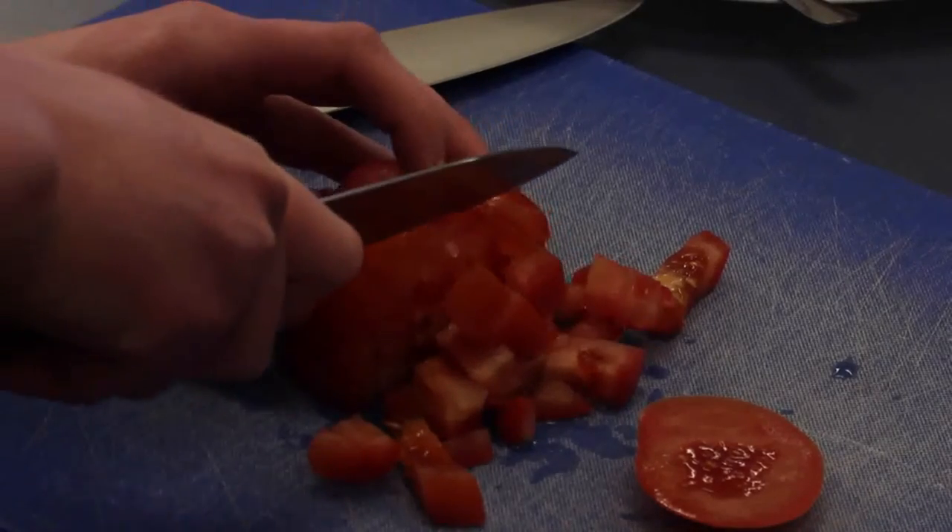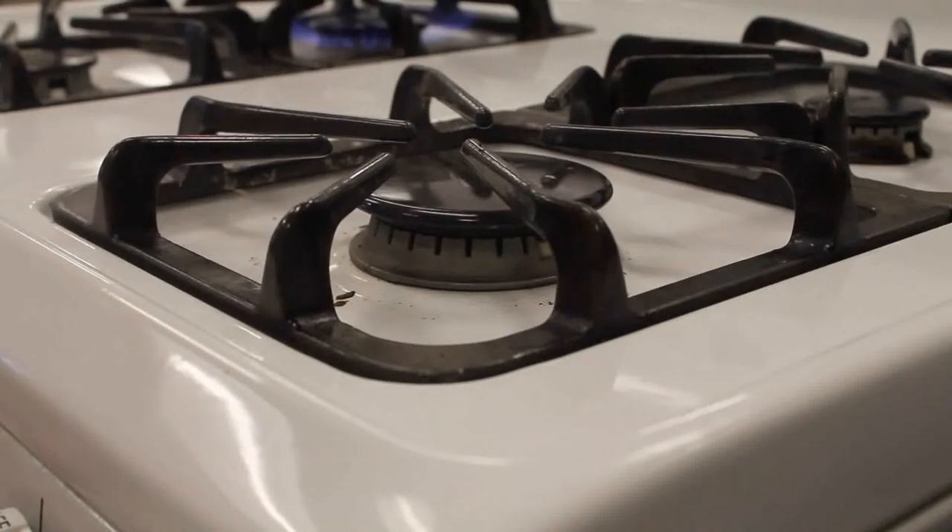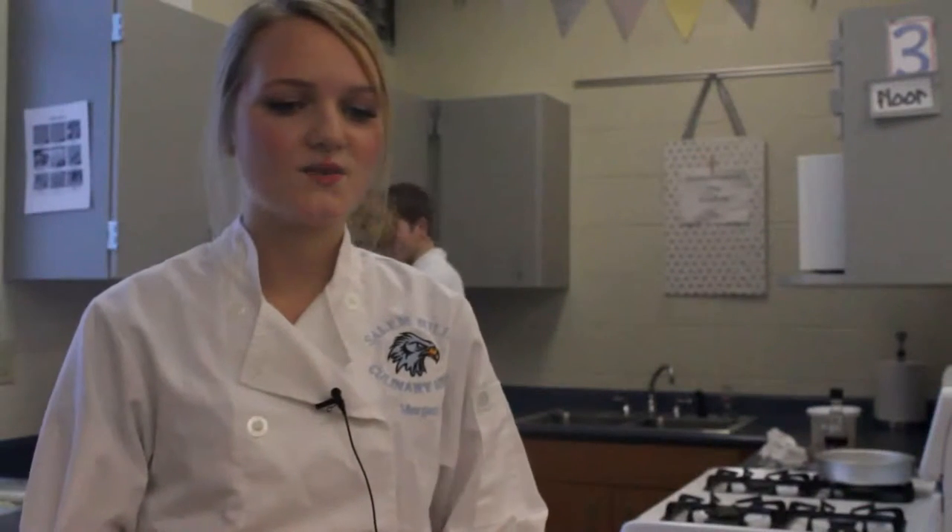For ProStart we have 60 minutes to cook, and then we have some additional time to do the fabrication of the chicken and our knife cuts. The fabrication is just like cutting apart the chicken — it's a whole chicken and we have to take the breast and everything apart into different pieces. The cutting portion includes brunoise, diced, chiffonade, and a bias cut, and they will judge us on how well our knife cuts are. We have two burners for cooking and no oven and no electrical anything, so we can't have anything that plugs in or has a battery. We have to do it all by hand.